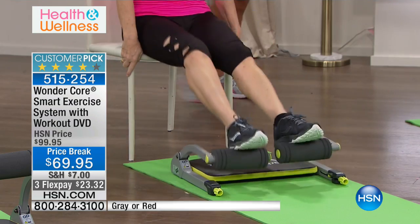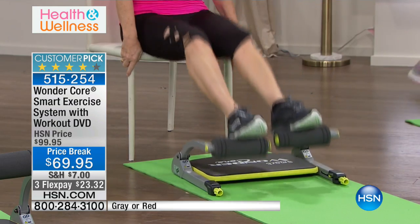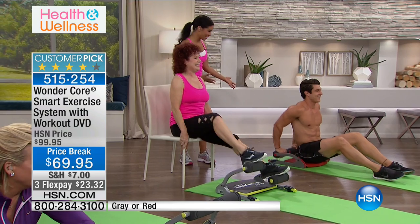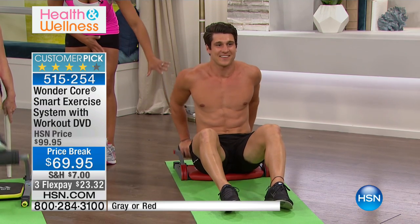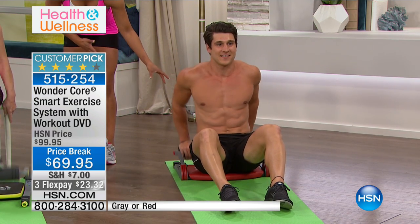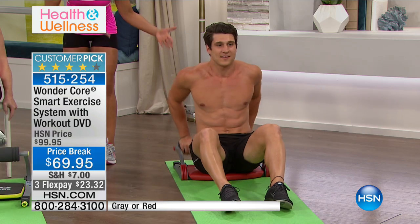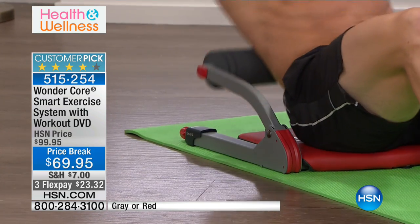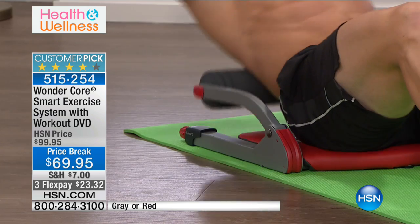Connor is in great shape and he's doing a tricep press down, targeting the back of his arms. Then he can go right into a crunch. Six exercises that you can do in one system — that's why people love this. Closing in on 300 sold and we're just minutes into the presentation.